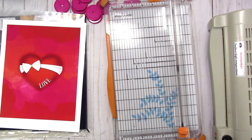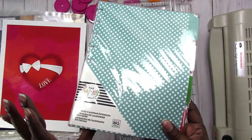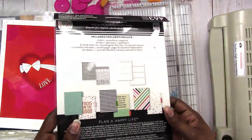Hi, this is Rochelle with ScrapCraftastic, and today we are going to make our own Happy Planner. What I have here is the extension pack — it's an undated extension pack for the Happy Planner, this is classic size.